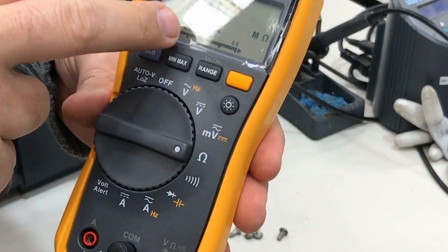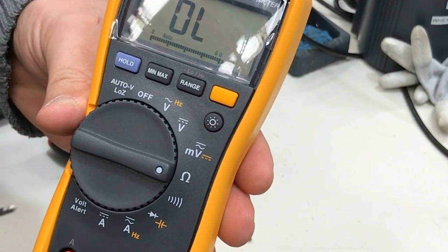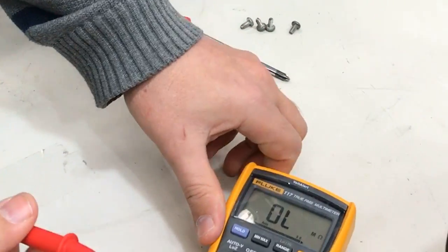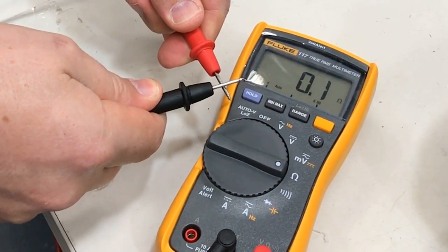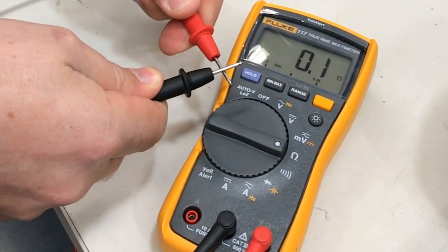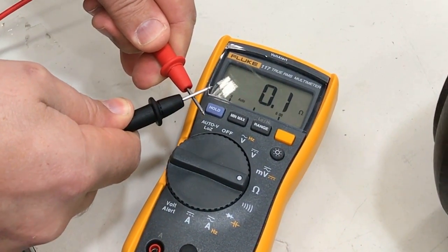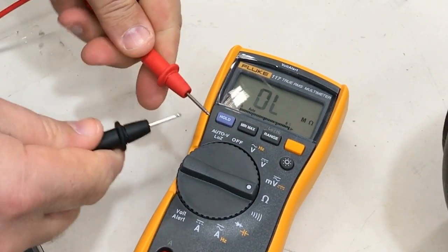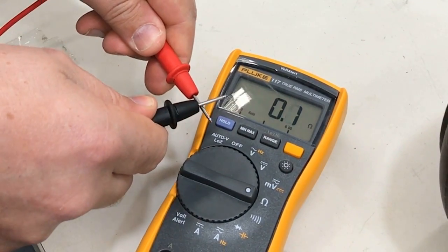The multimeter is indicating OL, which is an open circuit, so the two probes are open. We're going to test our multimeter by shorting our two probes together, and we should see a resistance well under one ohm. It's not going to be zero, because there's going to be some resistance in the wires, and also some resistance building up on your probes. But before you do a test, verify that you're measuring well under an ohm.